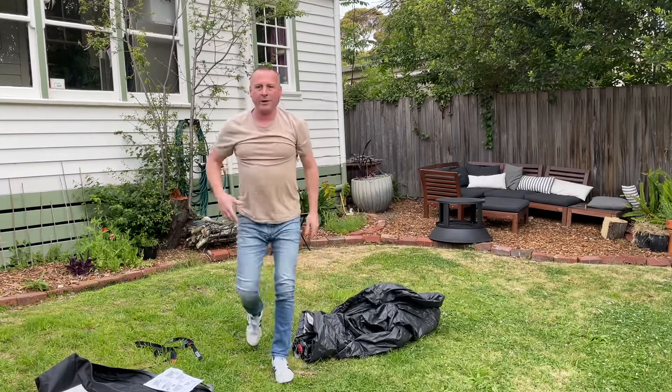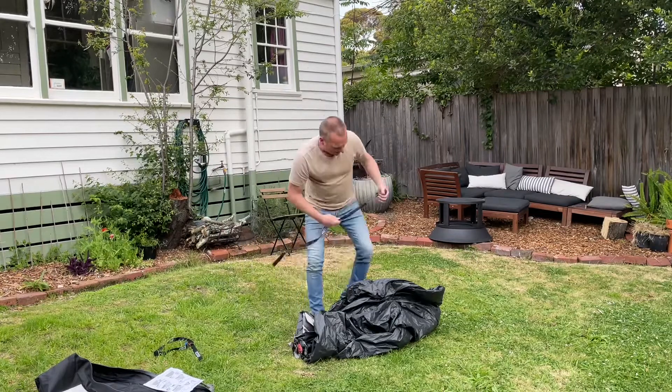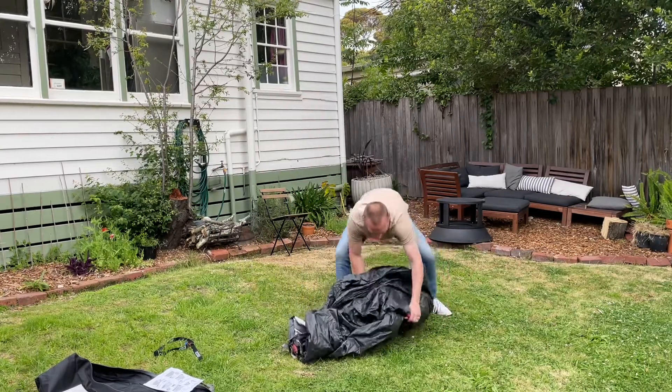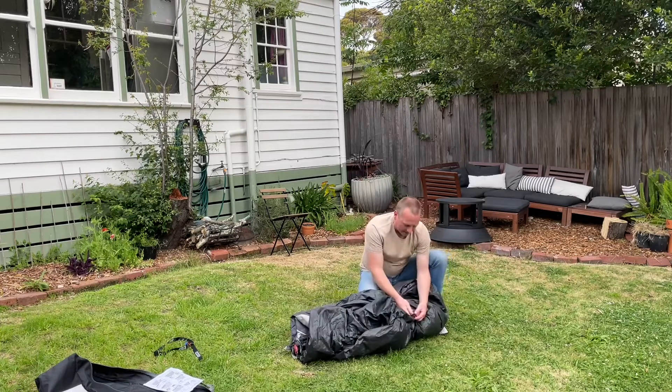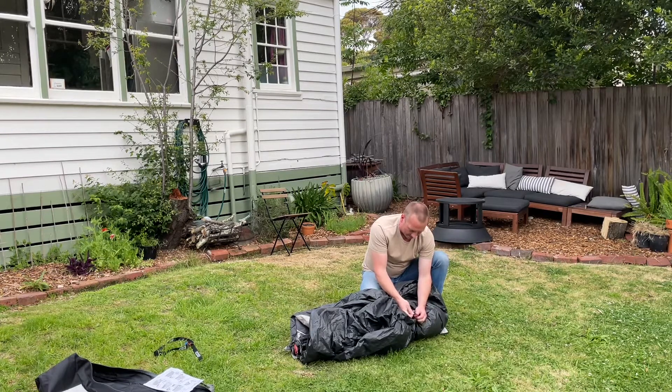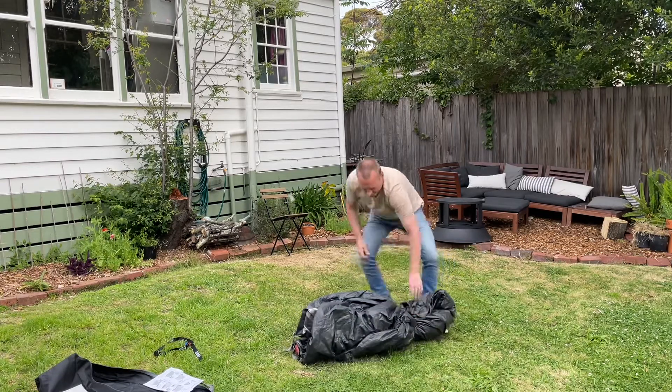Okay, now what I'm going to do is strap it up. I'll take the big end first. I bought these separately — I've got a couple of these grunt straps from Bunnings. They're like two dollars for two. You can get them from Bunnings or anywhere — they're just these self-clipping straps.